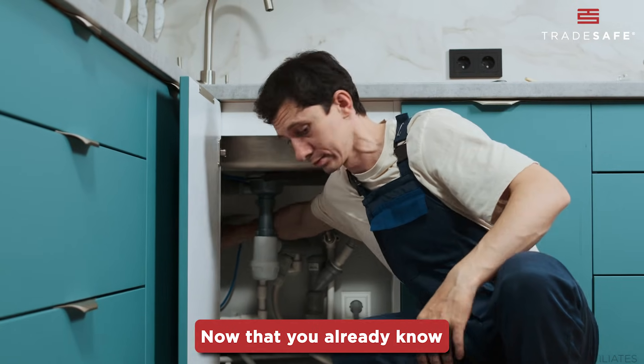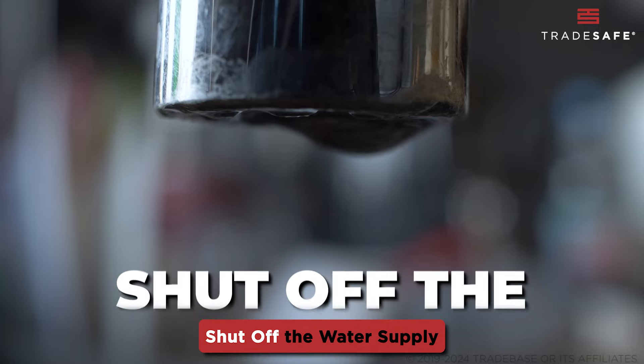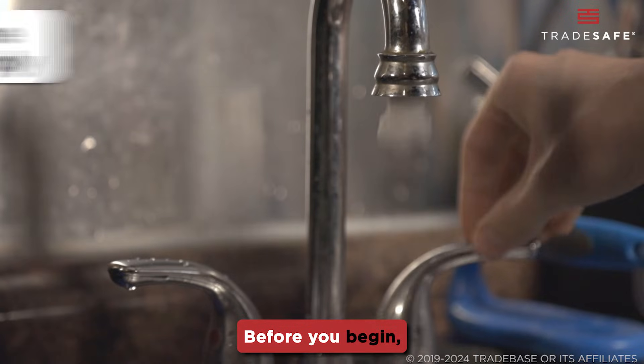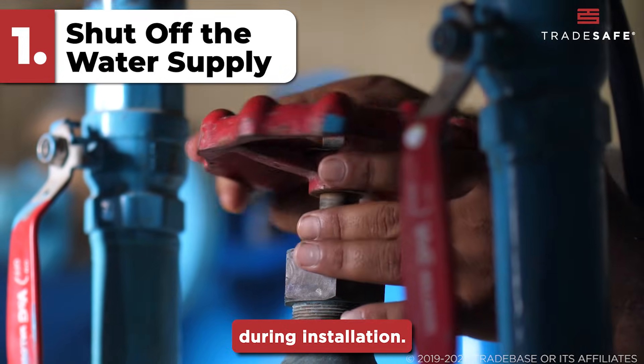Now that you already know how a TMV works, let's walk through how to install one. Step one: shut off the water supply. Before you begin, make sure to turn off the main water supply to avoid leaks or damage during installation.